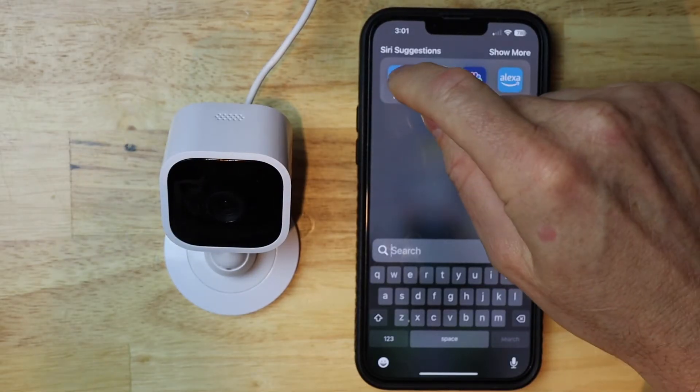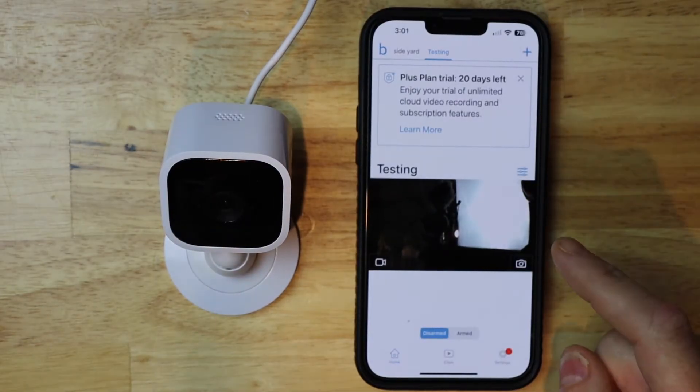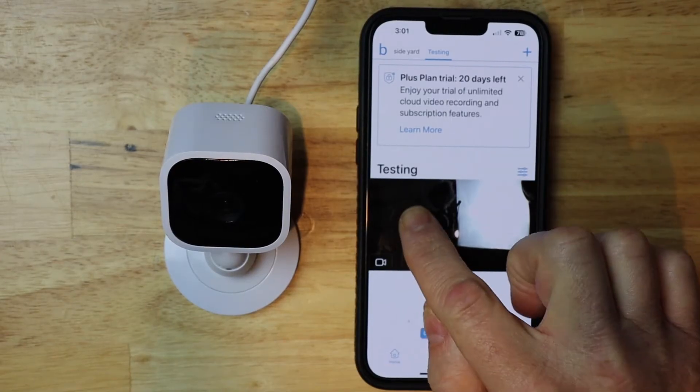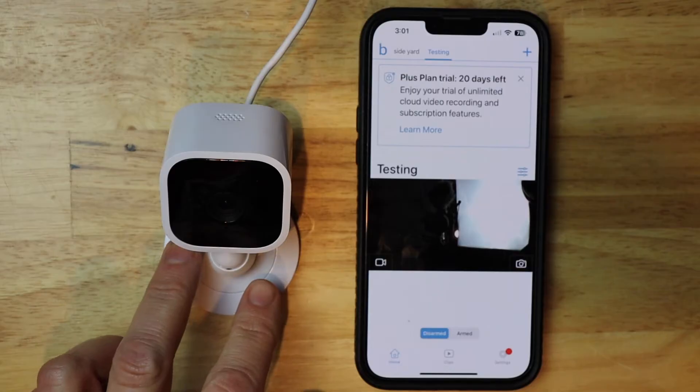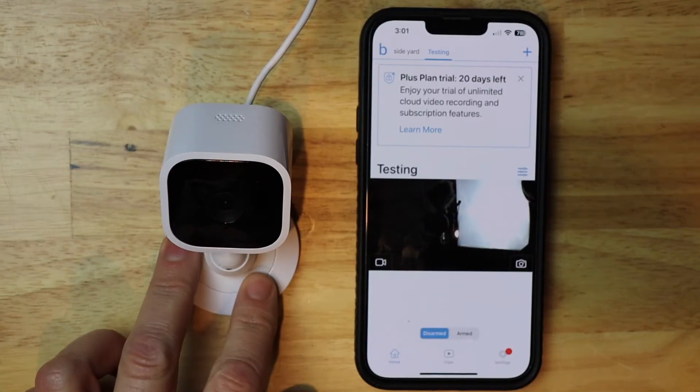I'm gonna go ahead and launch my Blink app, then I want to find the camera that I want to reset. Mine happens to be called 'testing.' Before I go any further I want to make sure that my camera is plugged in and online.